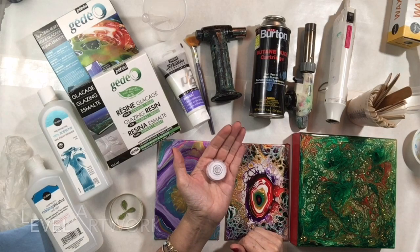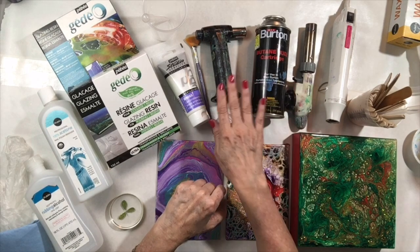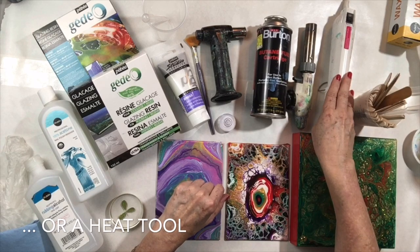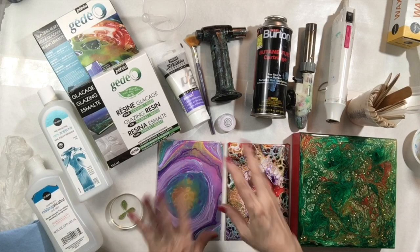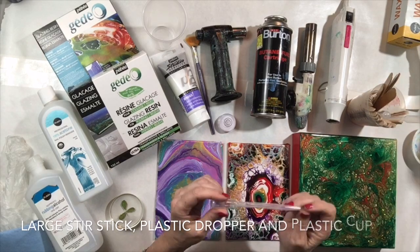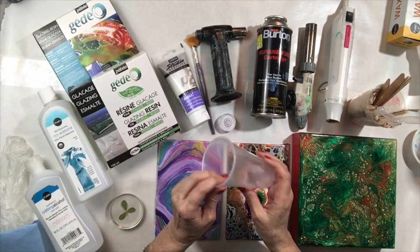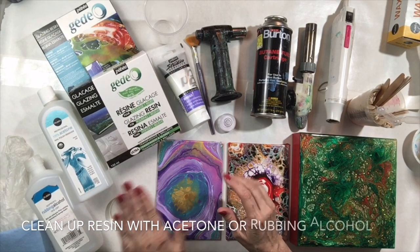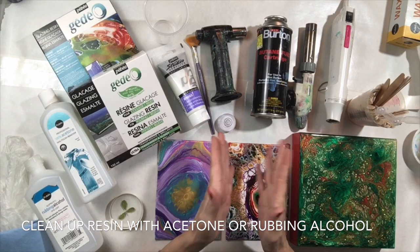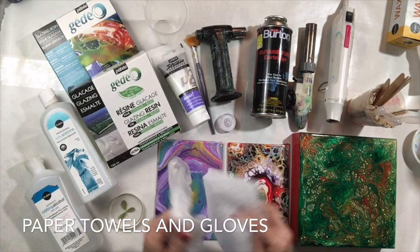Before applying resin, make sure you level your artwork so it doesn't creep off the sides as it dries. You'll want to use some sort of torch — here I have a small torch and a larger professional-grade torch. A heat gun can also help push the resin around if needed. You'll also need stir sticks, a plastic dropper, a plastic cup to mix resin in, acetone and rubbing alcohol for cleanup, paper towels, and gloves.